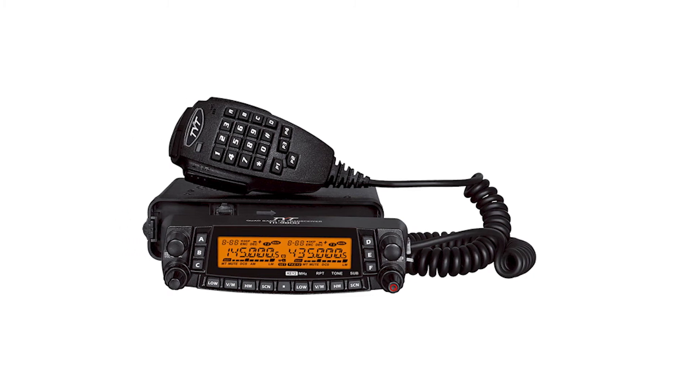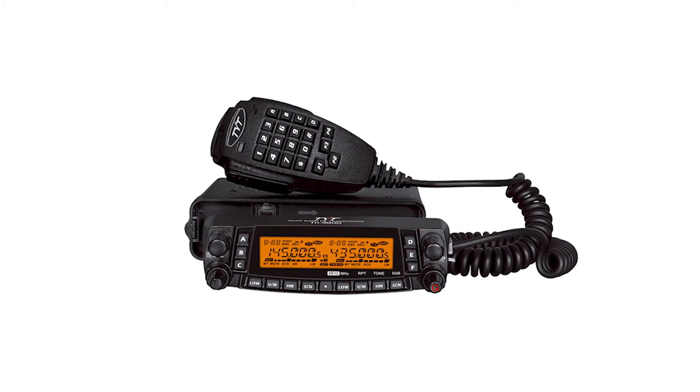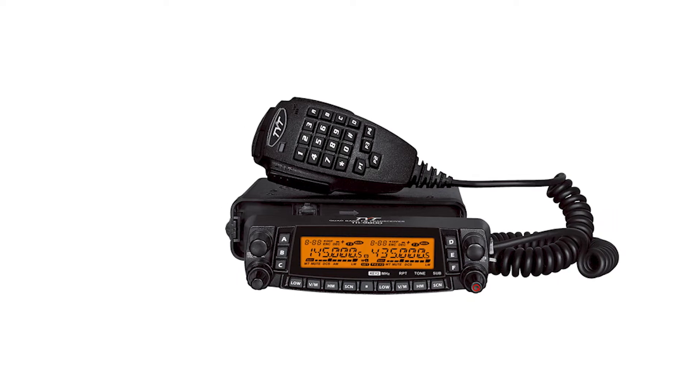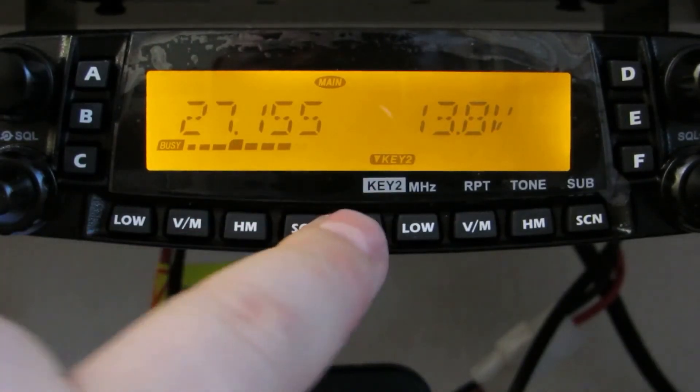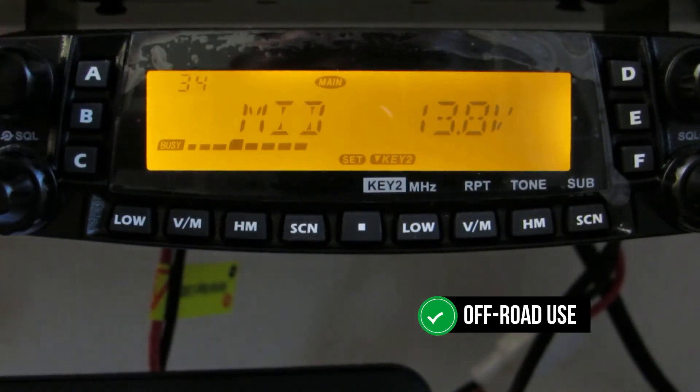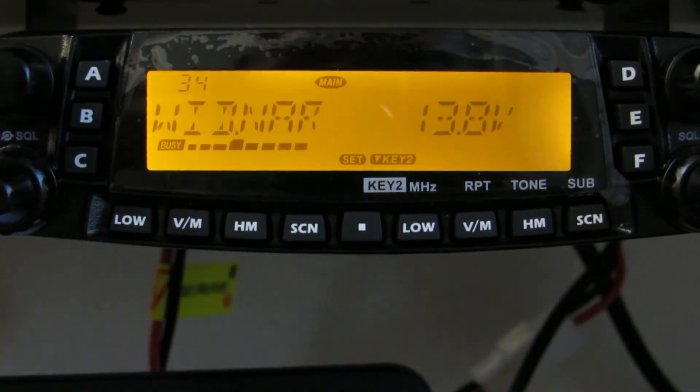The TYT TH-9800 is a quad-band, 50-watt mobile transceiver radio designed for amateur base station use in vehicles. It's one of the best mobile ham radios for off-road use, made of strong materials to prevent potential radio damages.